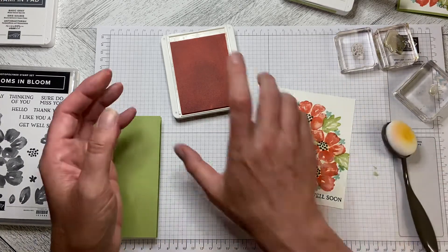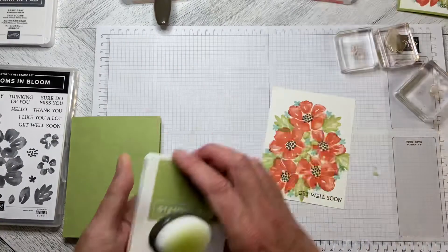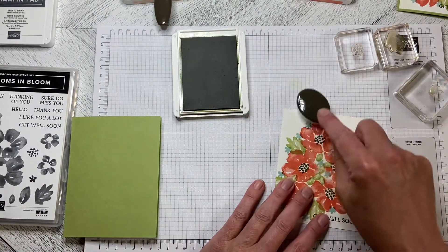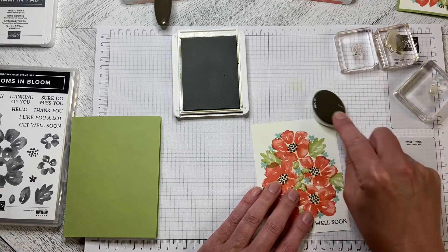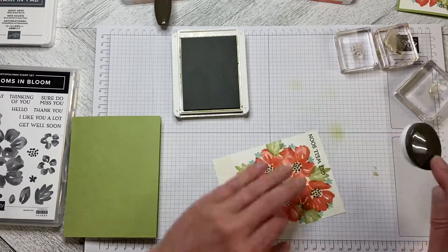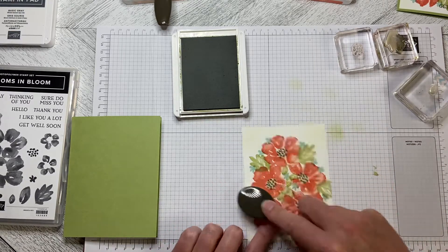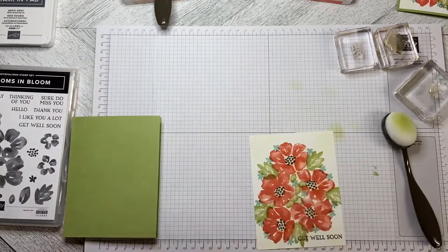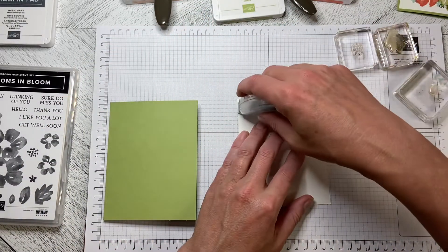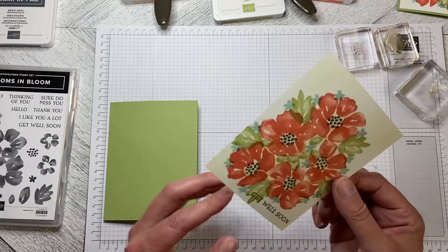Then I'm going to come in with another brush and some Pear Pizzazz just around the edges, because again I felt it was just a little plain around the edges. So I just came in and did some blending around the edges to add a little bit of color and take some of that stark whiteness out. Then we're simply going to adhere it to the front of the card, and we are done.